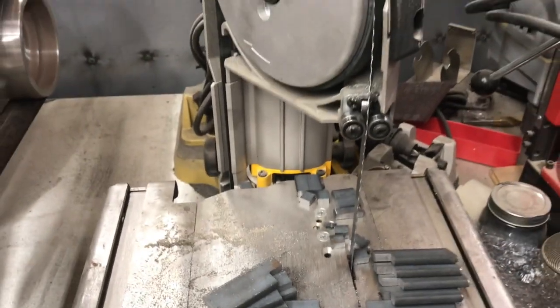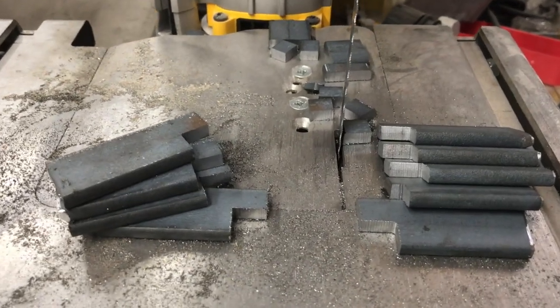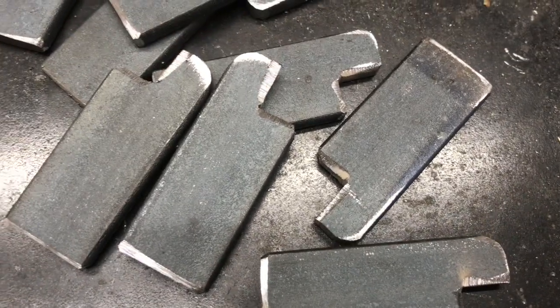I pulled down some quarter-inch by one-inch flat bar and put it on the swag off-road table saw, notched it, put little splinters everywhere, got everything together for all my bits and pieces, and then went ahead and cleaned up all the edges getting ready for weld.